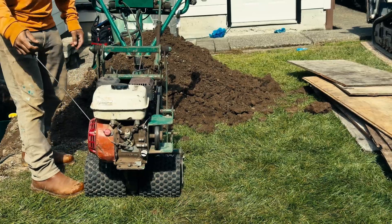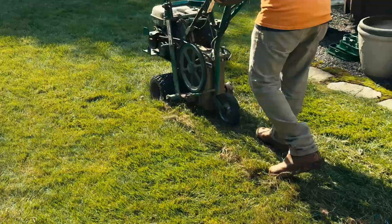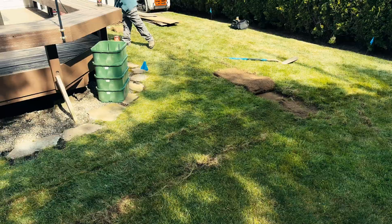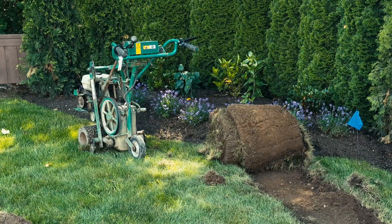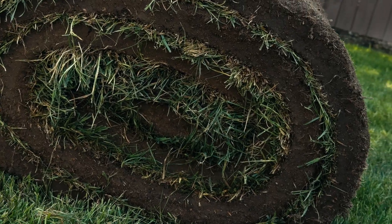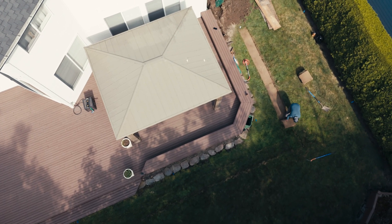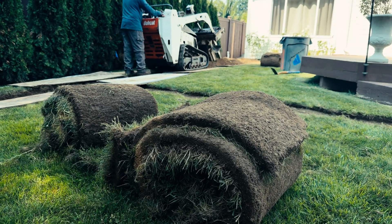To preserve the lawn, we start by cutting the sod and setting it aside carefully. When we cut sod for irrigation installation, timing is everything. Sod begins to dry out quickly once it's removed, and if it's left out too long it can suffer dieback and struggle to re-root. That's why we always aim to trench, install pipes, and replace the sod all on the same day, preserving the lawn's health and appearance.